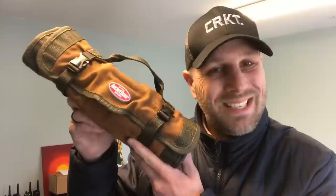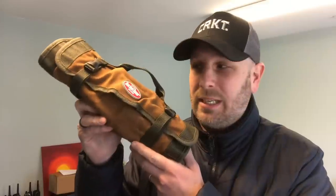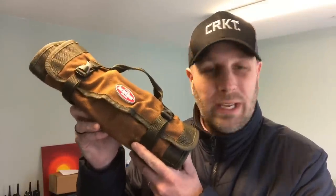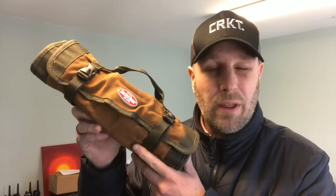It's from a company called Bucket Boss. It's really designed for storing tools. This is their tool roll, but I have used it to keep my flashlights organized. It's really inexpensive — less than $20 depending on where you pick it up, about $17 or so, and there are larger versions you can get for around $30.